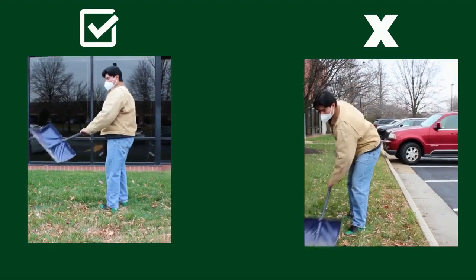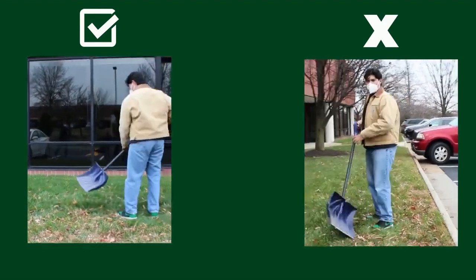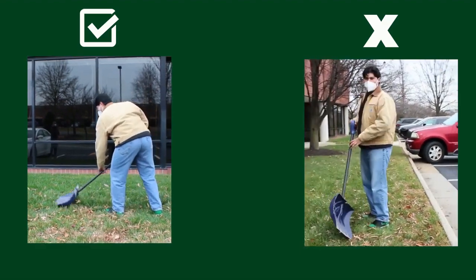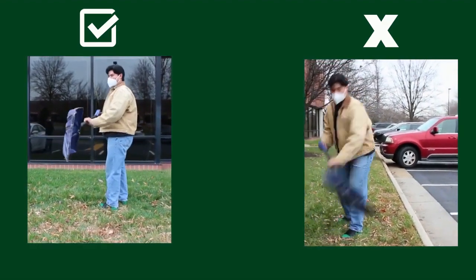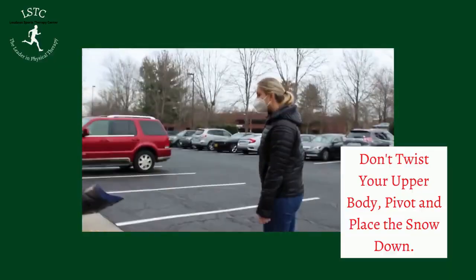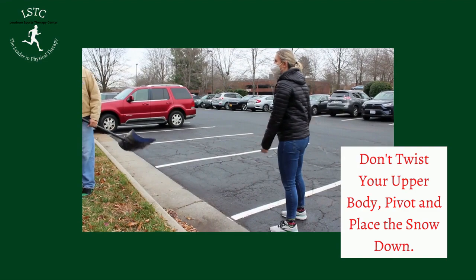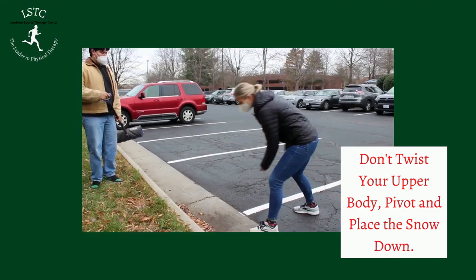It's also very important that you don't twist. A lot of us like to pick the snow up and just chuck it over our shoulder, but that's actually a very easy way to hurt your back, your shoulders, or even your knees. So remember, once you pick up the snow, pivot your body, turn, and then place the snow on the ground where you want to make a pile.